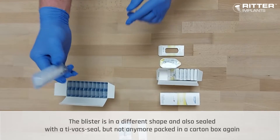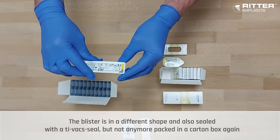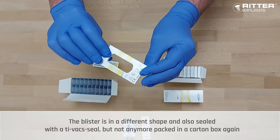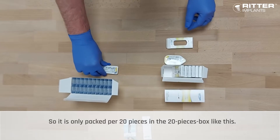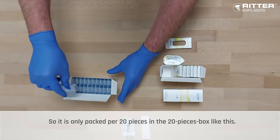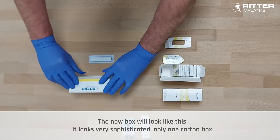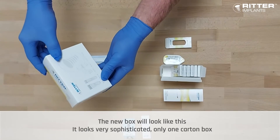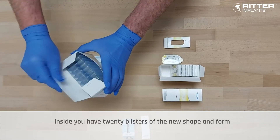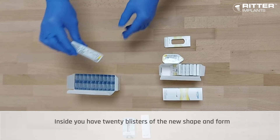The blister is in a different shape and also sealed with a Tyvek seal, but no longer packed in a carton box. It is only packed per 20 pieces in a 20-piece box like this. The new box looks very sophisticated — just one carton box with 20 blisters of the new shape and form inside.